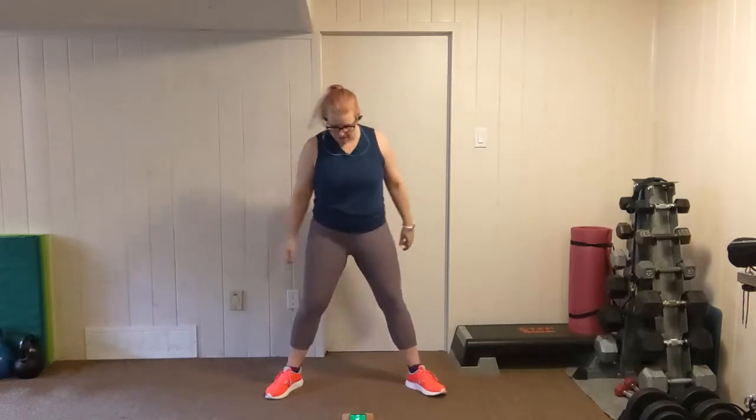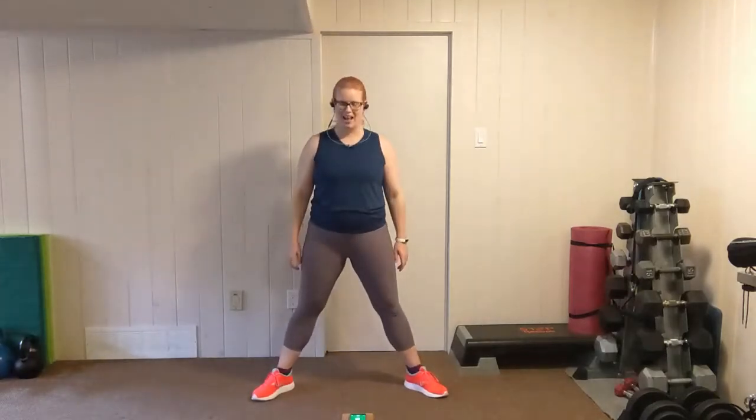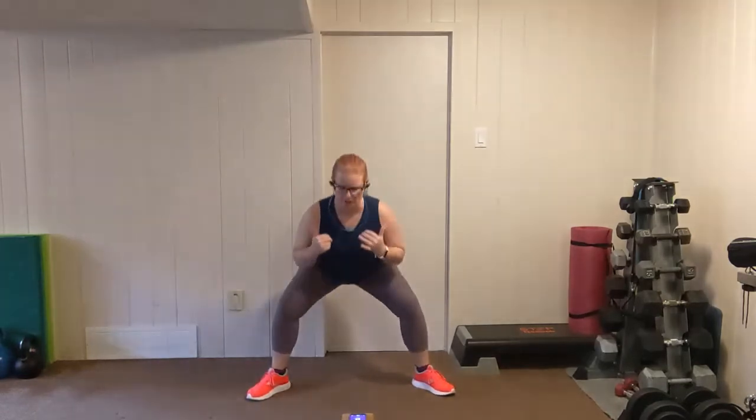One more round. Let's get ready. Chest lifted, shoulders back, slightly squatting. Let's go. Nice and low — this should fatigue the legs. Stay low. You've got this. Push it. Five more seconds. Three, two, one.